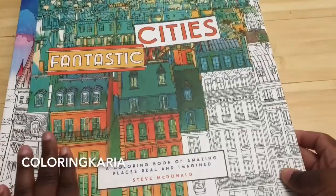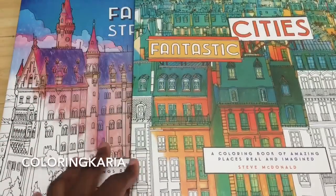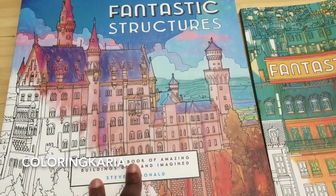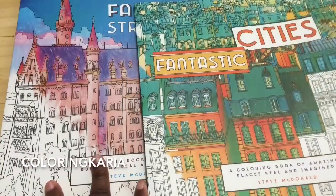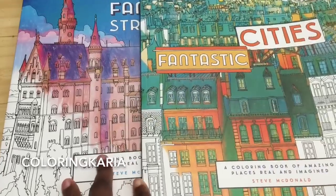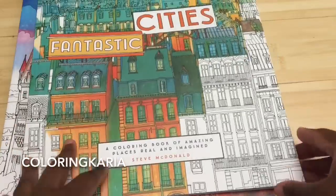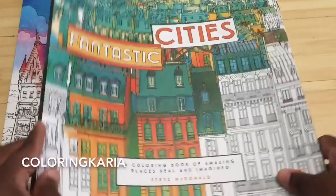This is the original book. It's by Steve McDonald. The pages are double-sided and not perforated. They retail for $14.99, and on Amazon you can get them for between $10 and $11. Both books are 60 pages in length. Neither one of these has a swatch page either, so there's that.